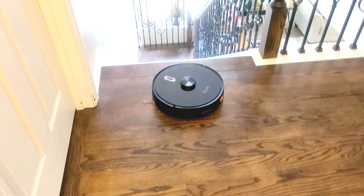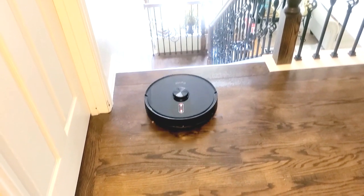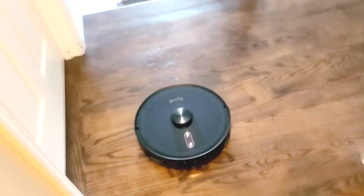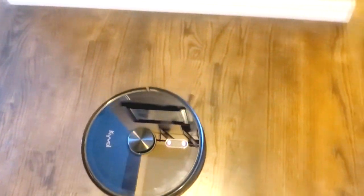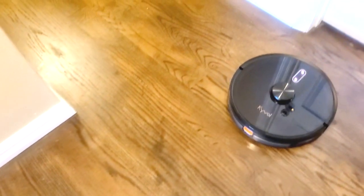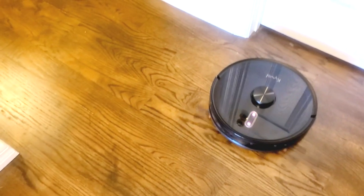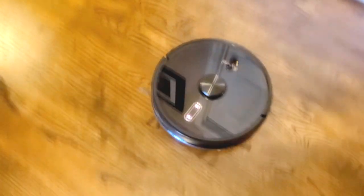Of course this is a high-traffic area, and I got a little nervous when it moved toward my stairs — like a little kid, you don't want it to fall. But it has a sensor that prevents it from going down the stairs. Love it!